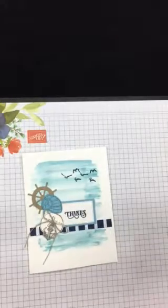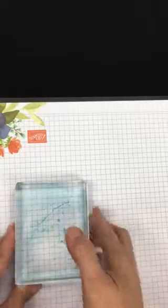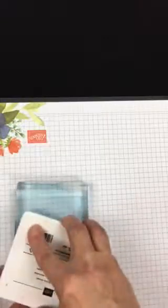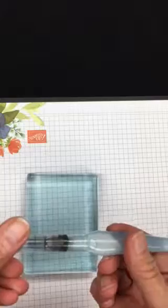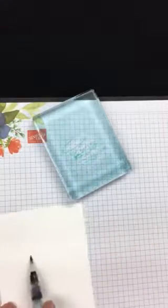I'm going to show you the technique for how I got that watercolor wash in the background. I used one of our bigger acrylic blocks — this is an E-size block — and I'm taking my Balmy Blue ink pad. You can see I did this earlier so there's still ink on it. Just ink up your block and use it as a painter's palette, picking up ink with an aqua painter that has water in it.